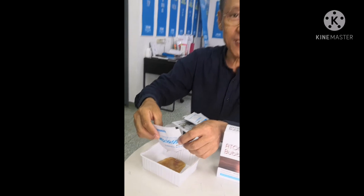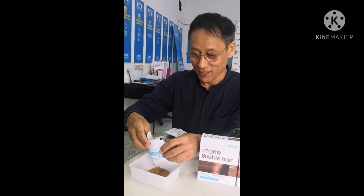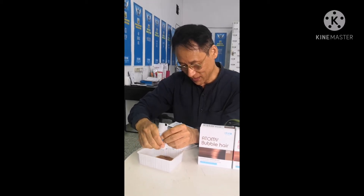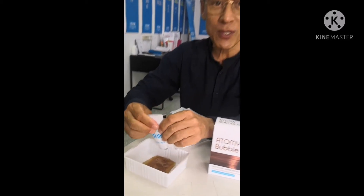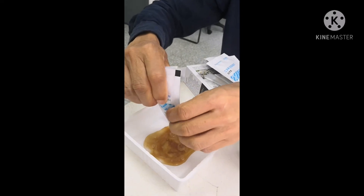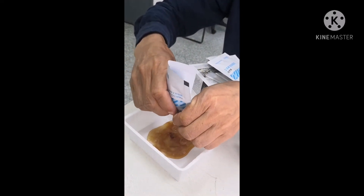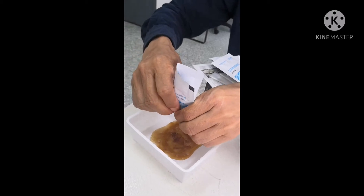The smell is like herbal. Yeah, very nice. There's no ammonia smell. Really smells like herbal tea and ginseng.